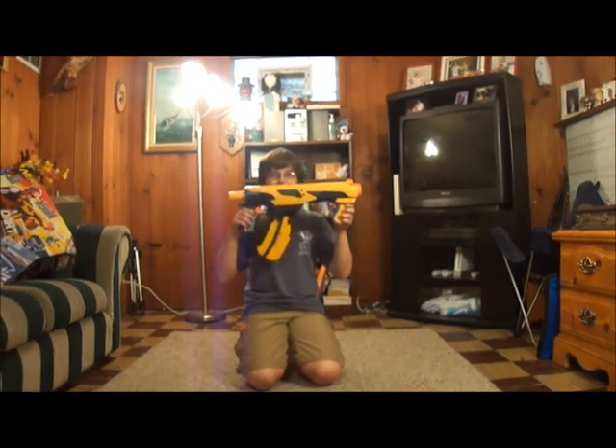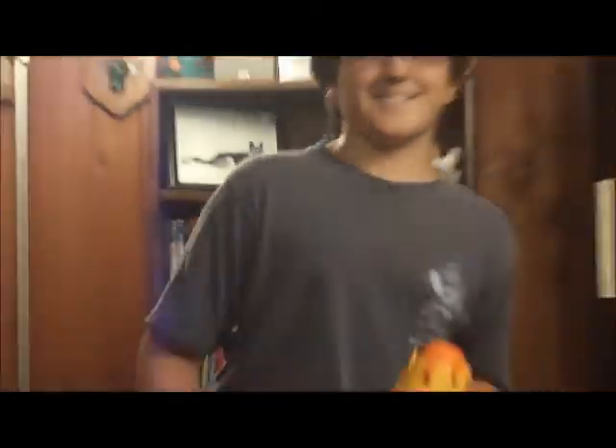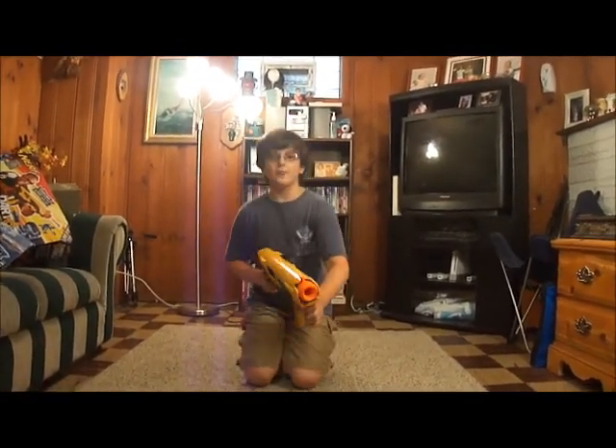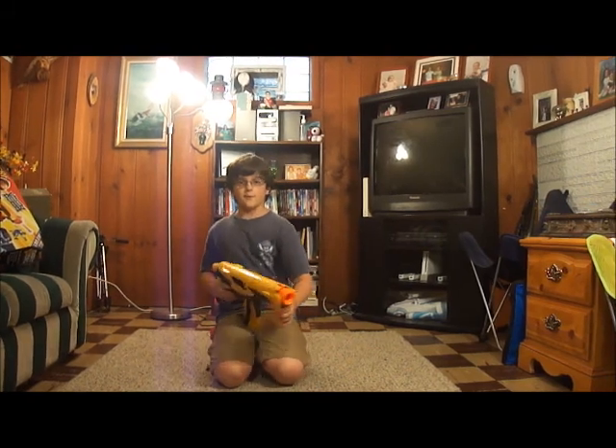All right, let's get started with the goods on the Quick 16. Well, one, it's very nice because it's way easier than a lot of other guns. And another thing - it goes into two modes: one regular and slam fire, which is very nice.